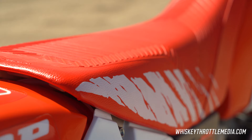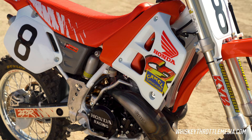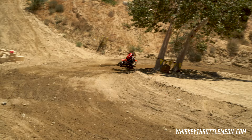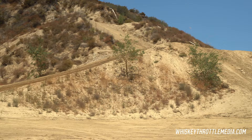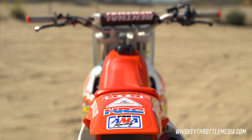Everybody doing a '91 is always doing Stanton replicas, so I thought let's do something different. JMB — I don't want to say underrated, but maybe under-recognized over here, maybe under-appreciated. You watch now and you see Musquin, Roczen, Ferrandis, and all these fast guys and everybody's embracing them. JMB didn't really have that same welcoming, but he was just as good or better than any of the guys that have ever run over here.